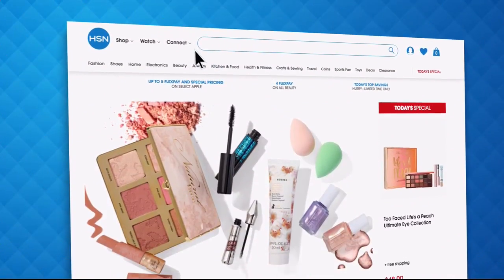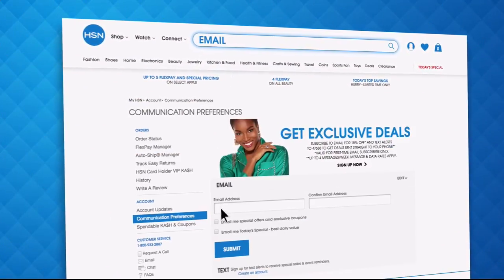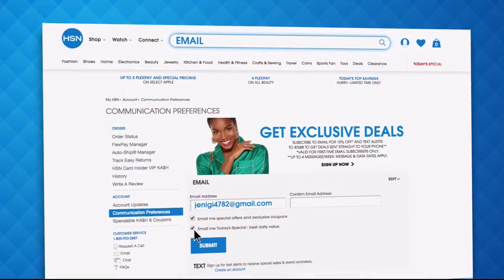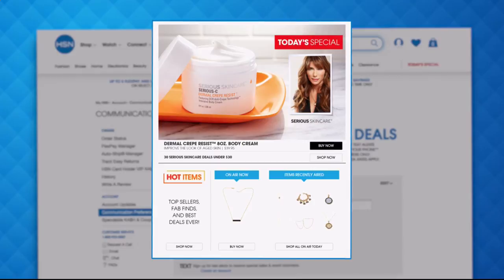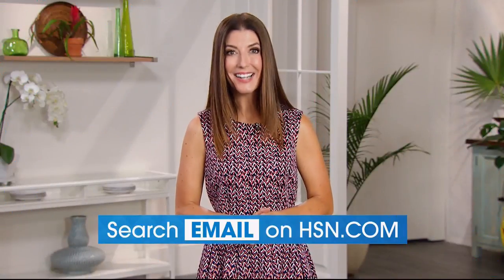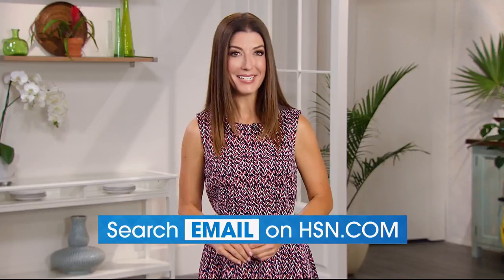Have you signed up for your HSN email? Sign up for HSN emails now to stay connected to our hottest deals of the week. You'll even receive exclusive coupons. Never miss a today's special — we'll send you the scoop on our best value of the day straight to your inbox. Head on over to hsn.com now and search 'email' to sign up today.